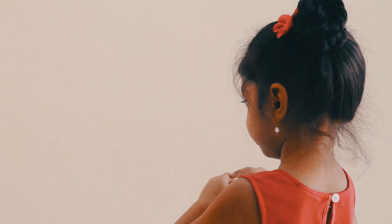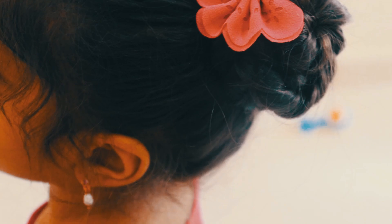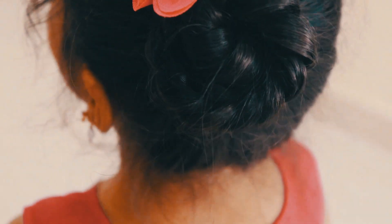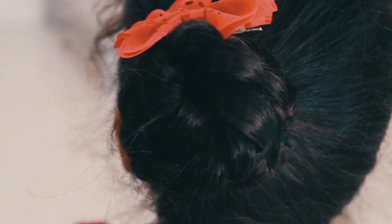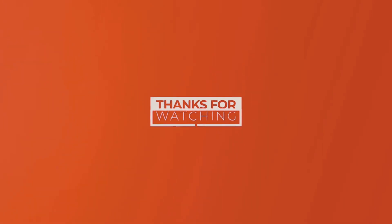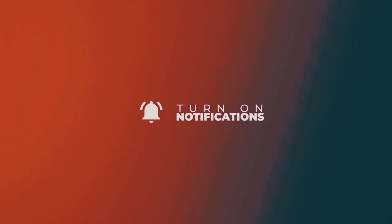It is very important to style the hair. I will show 3 hairstyles. So, thank you for watching.